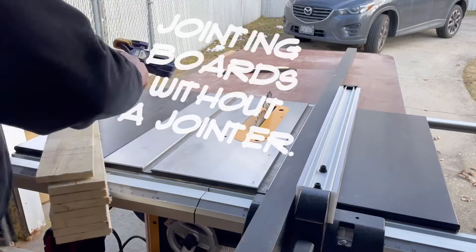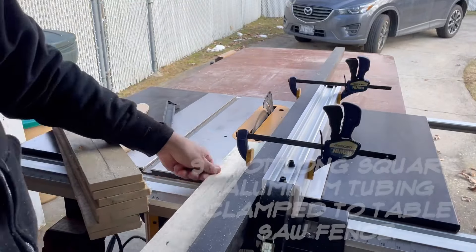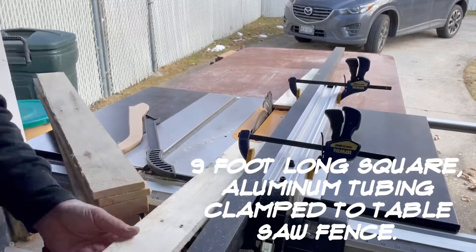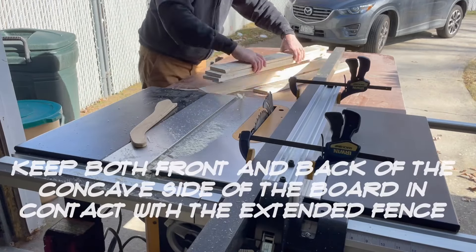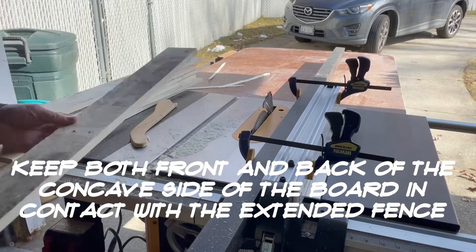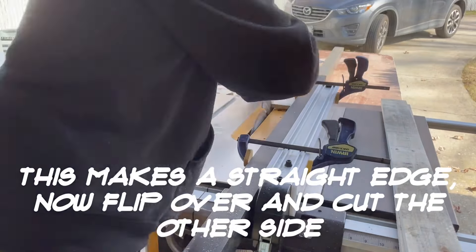This is how I joint boards without a jointer. I have a nine-foot square piece of aluminum tubing that I attach to my table saw fence with a couple of clamps. I find the concave side of each board, place it against this extended fence making sure both ends are touching it, run it through, then turn the board around and repeat the process.